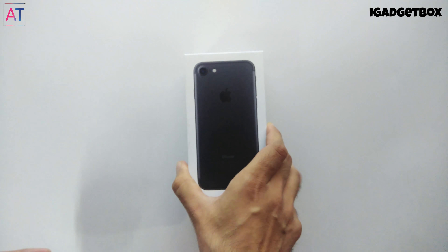Inside this box we get the getting started guide in different languages, followed by the SIM ejector tool to pull out the SIM tray. Then we get the warranty info and two white Apple stickers.